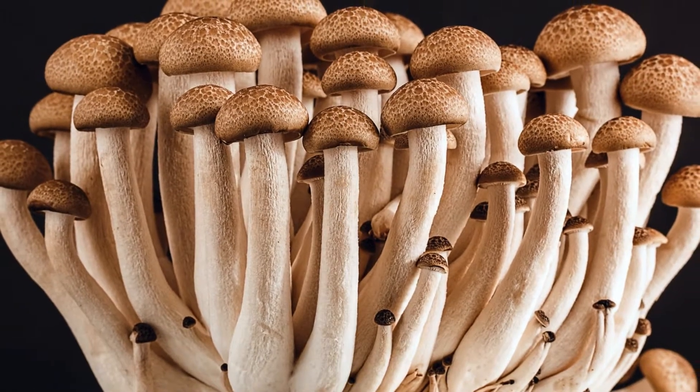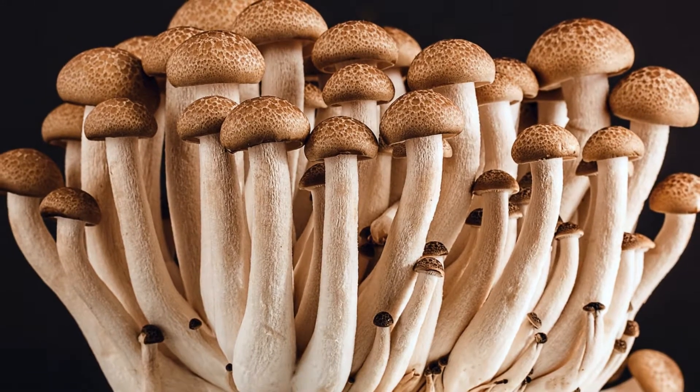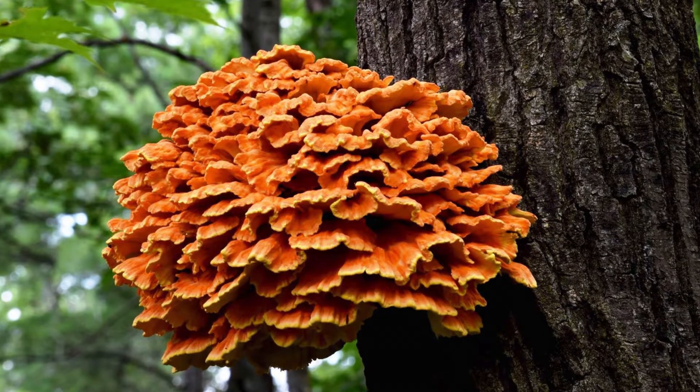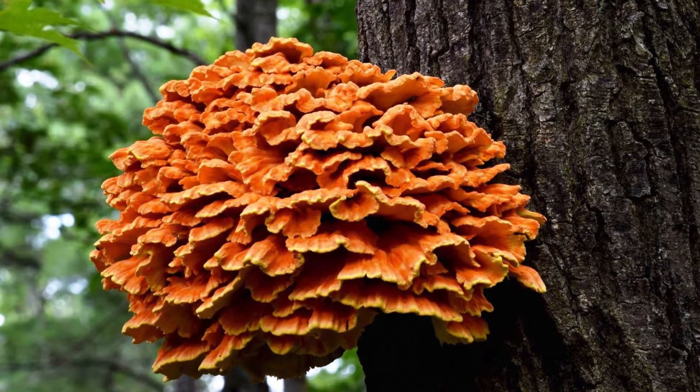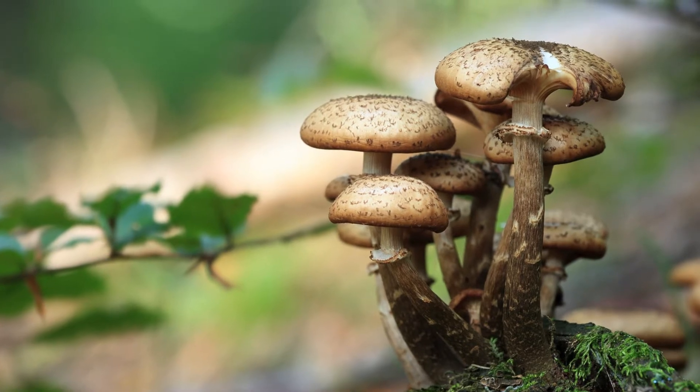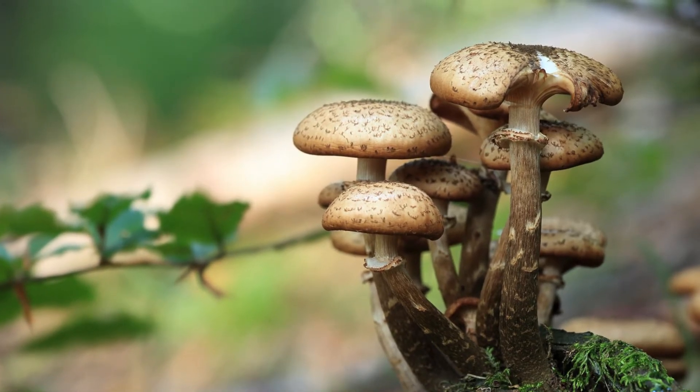This kingdom includes yeasts, molds, and mushrooms. We as humans are actually more closely related to fungi than plants. We both inhale oxygen and exhale CO2, and we all digest food with enzymes, unlike plants that photosynthesize.